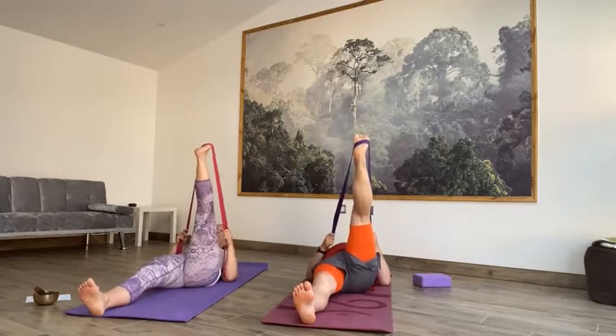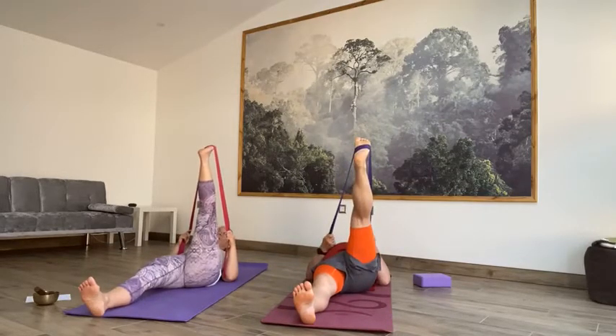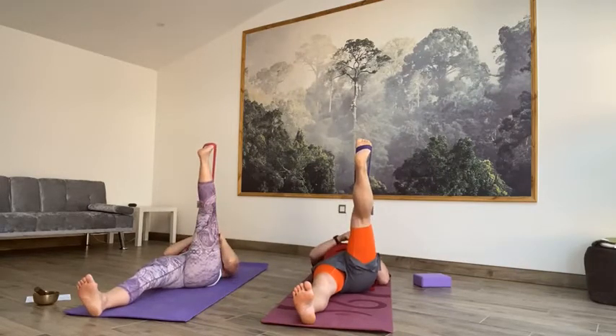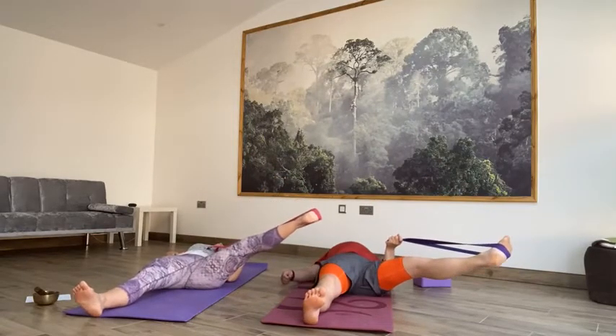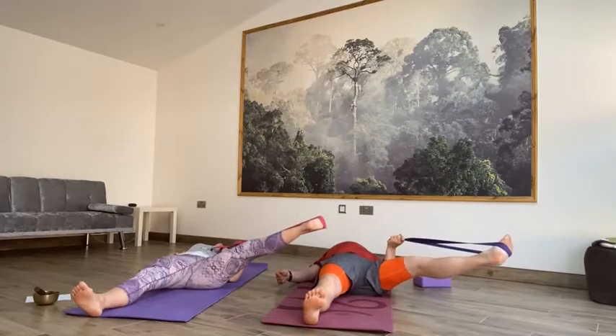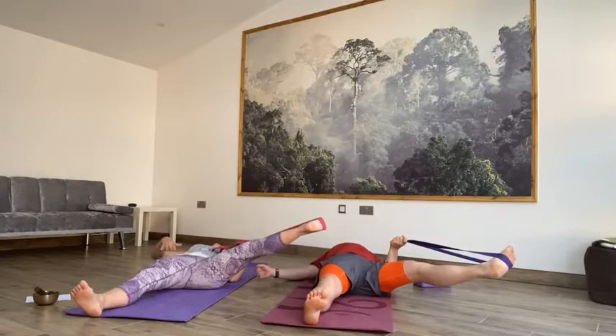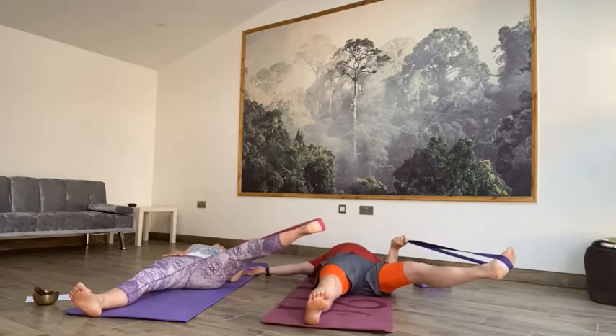After a couple of breaths, bring that leg a little bit closer towards you — and then maybe a little bit closer again, only if it feels comfortable. Taking the straps into your right hand, take an inhale, and then exhale, let that leg drop out to the right side, all the way down as far as the leg relaxes. Be mindful of keeping that right leg up towards the top right corner of your mat. Left hand can place on the left hip or come out to the side with the palm facing up, just to counterbalance — trying to keep both hips firmly down. Try not to let the left hip come up if you can.